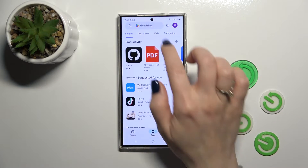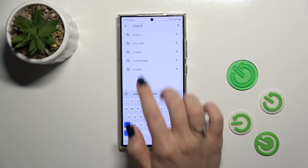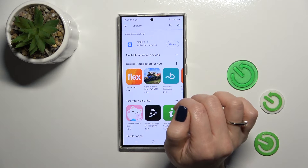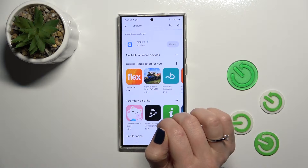So first we should open the Play Store app and in the search we'll enter Ampere. So now we should get this application, tap the install button and wait a couple of seconds.